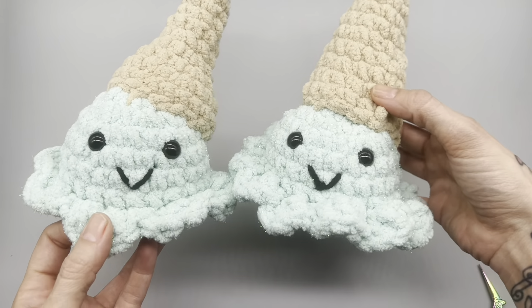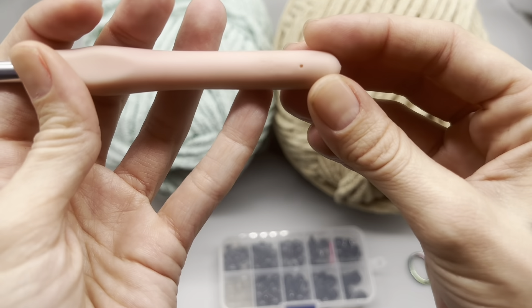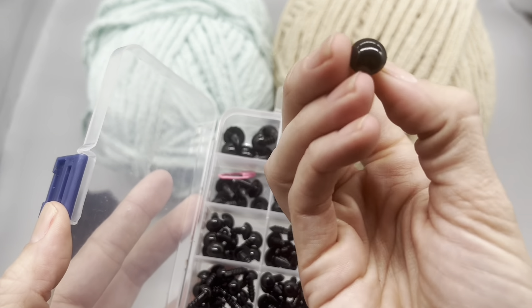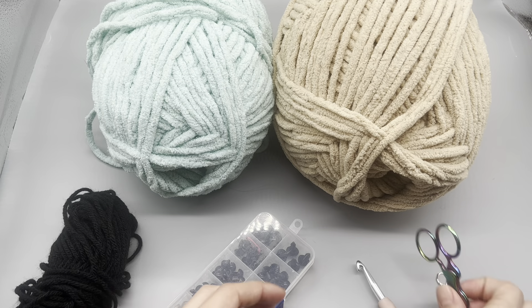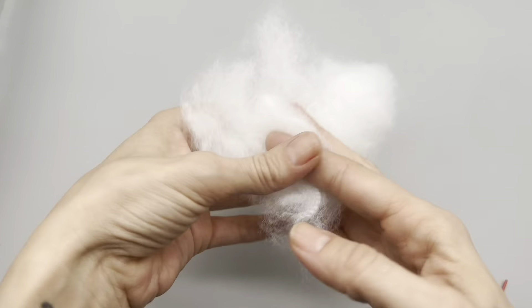The materials we'll be using today are some Bernat blanket yarn. I'm using a shimmery color - it's a baby blanket color - and then a more cone color. You'll need a pair of scissors, a stitch marker, a little bit of black yarn for the mouth, a seven millimeter hook, safety eyes, a tapestry needle, and some polyfill to fill the inside.